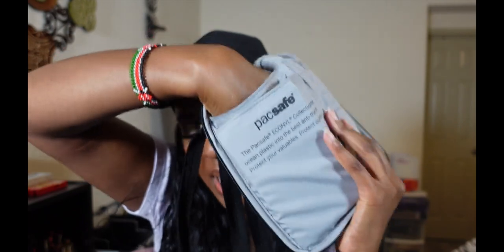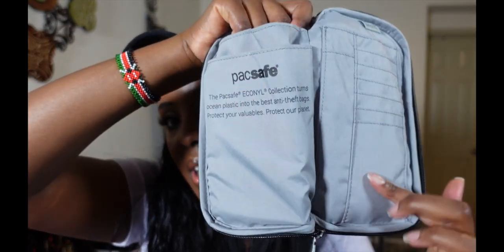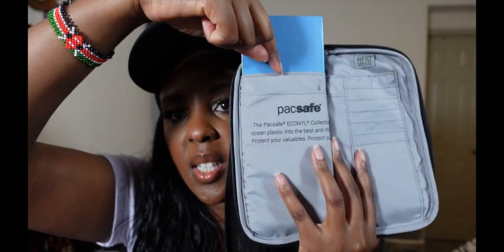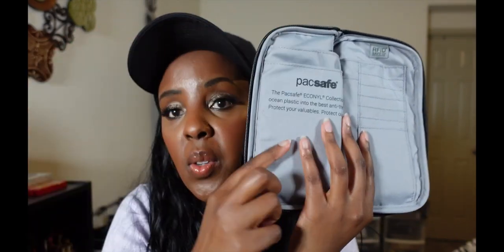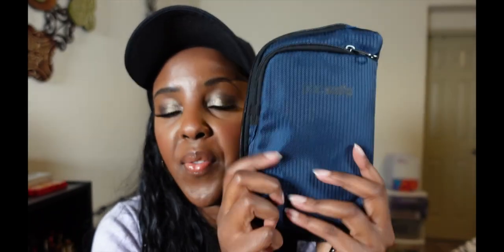It's pretty deep, as you can see how far my hand is going in. Over here you can put in your cards and whatever you want. In the other slot I'm going to put in my other passport, so right now I have two passports and my phone right here at the front. Pacsafe has these features that are just fantastic.